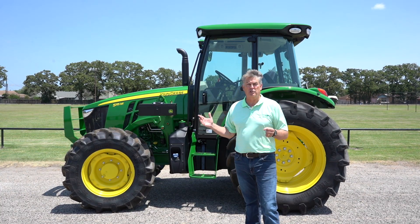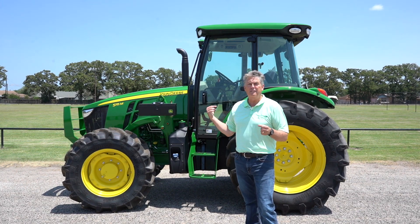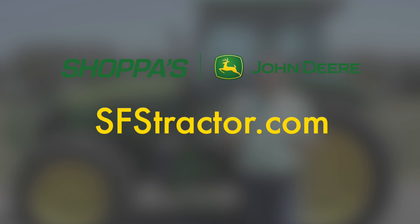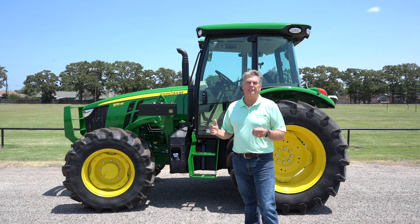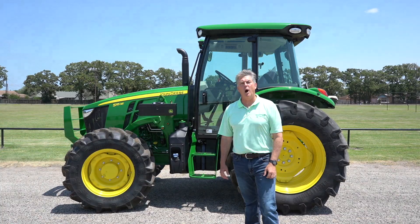This tractor is on special at Shoppers John Deere. If you want to take a deeper dive into the specs on the 5M Series, go to sfstractor.com. Take a deep dive and find out more about the 5M Series tractor. I'm Roland Orsak for Shoppers and John Deere. Thank you for watching.